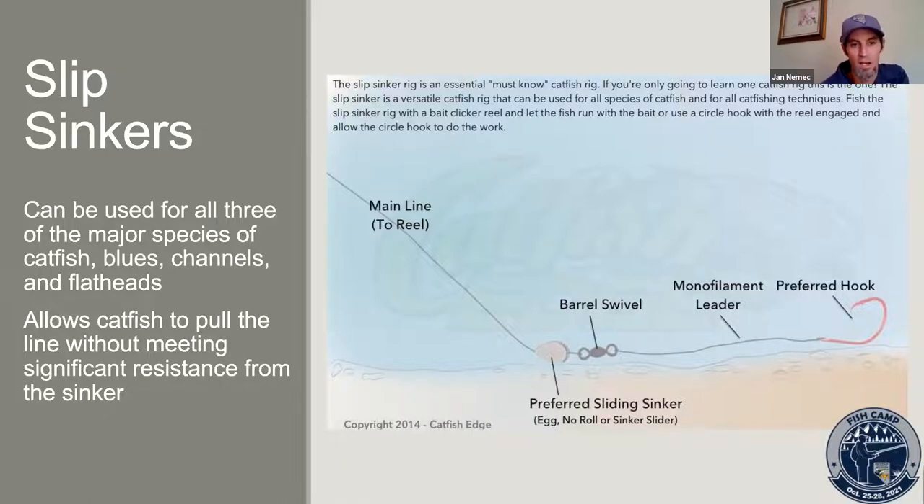The main parts: we have the main line going up to the reel, a sliding sinker — either a bullet or egg shape — with a hole in the middle so it slides up and down your line. Then a barrel swivel stops it from sliding all the way to the hook, and a leader of monofilament connects to the hook. Using floating baits can get your bait above vegetation on the bottom, though it only works to a certain point.